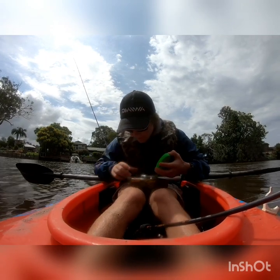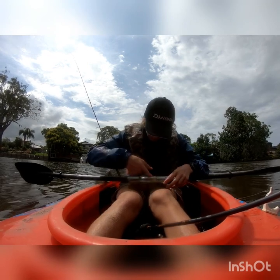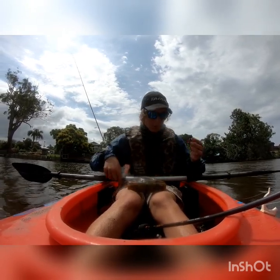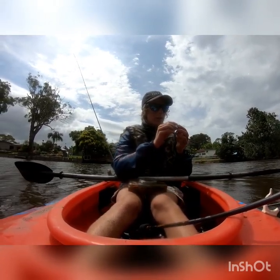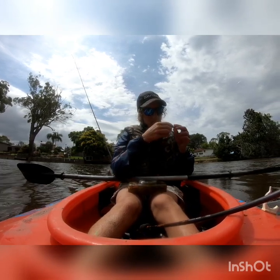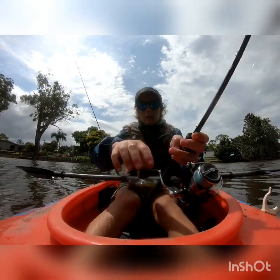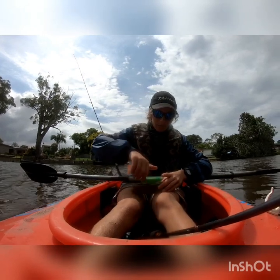I reckon if you're just starting out fishing with lures and soft plastics, the number one soft plastic you should invest in is definitely gulp shrimp or a gulp crabby. They work well in deep, shallow, structure, flats — pretty much anything they work in. So if you're looking for a good, cheap soft plastic, I'd definitely go with the gulp shrimp or the gulp crabbies. I've obviously got the big tub, which you don't really need, but I'll just keep all my lures in there.